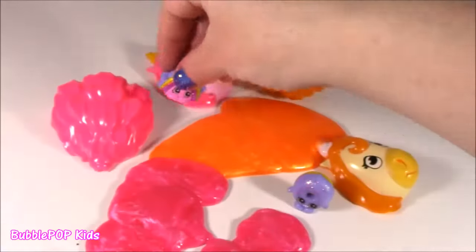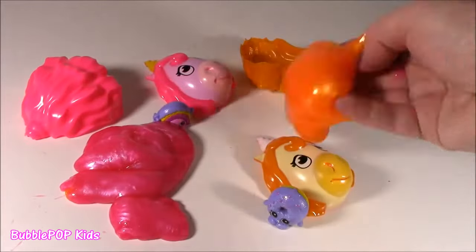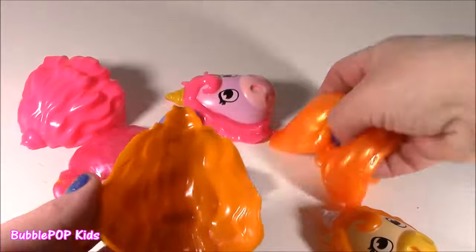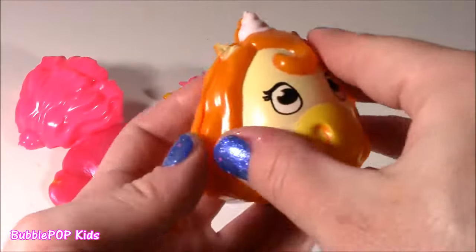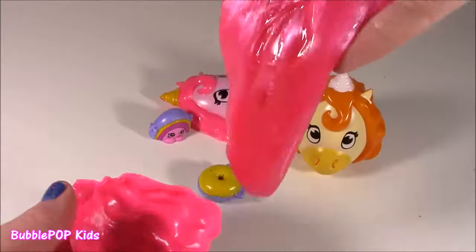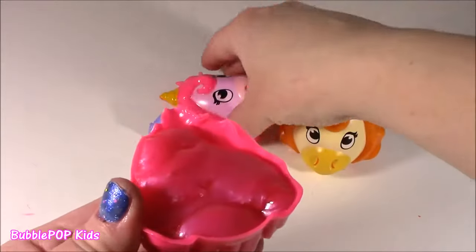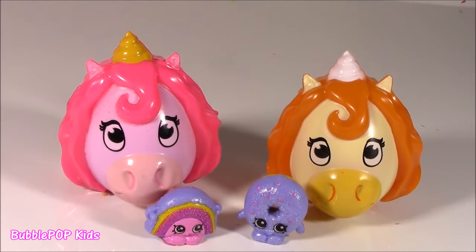Such a good surprise in this one. You better believe it — we're talking unicorns, beautiful slime, and Shopkins. What else could you want, Bubba? Beautiful surprise from Colleen. Shall we move along, Bubba?